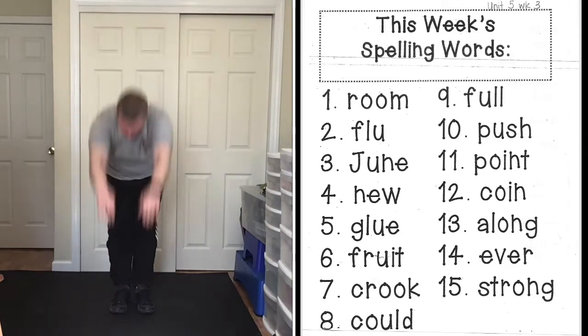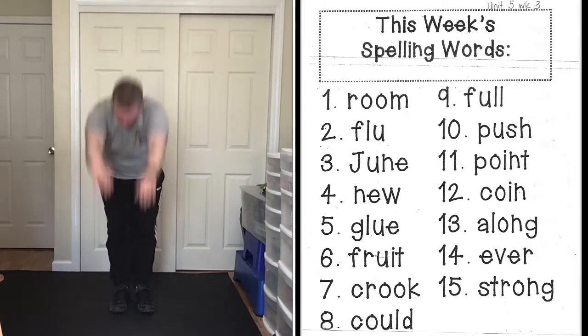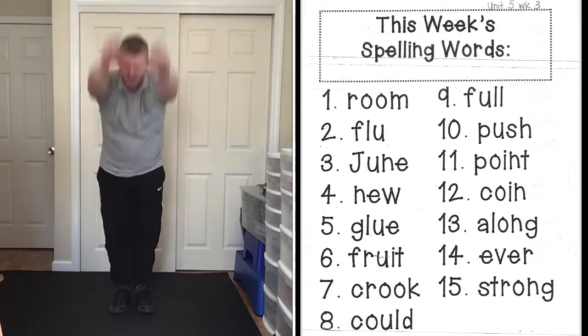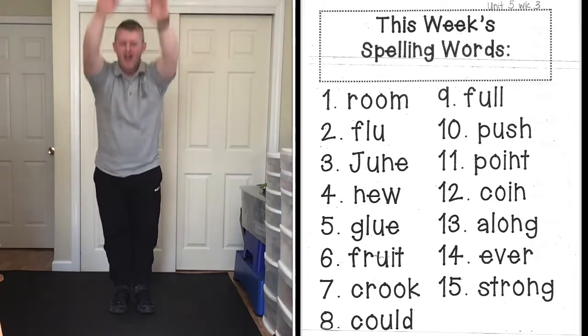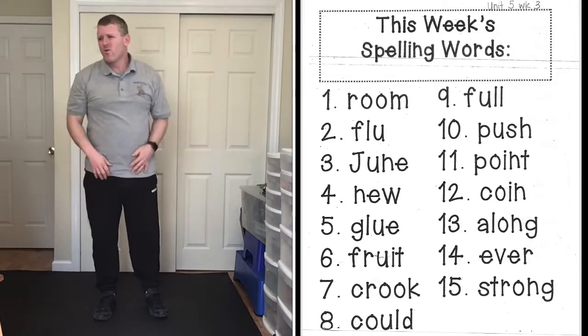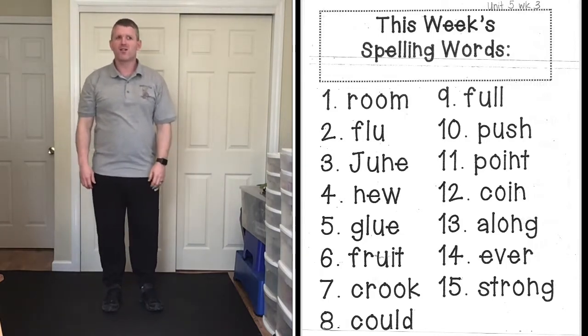Third word: fruit, F-R-U-I-T, fruit. All right, we are going to do frog jumps for our next three words.